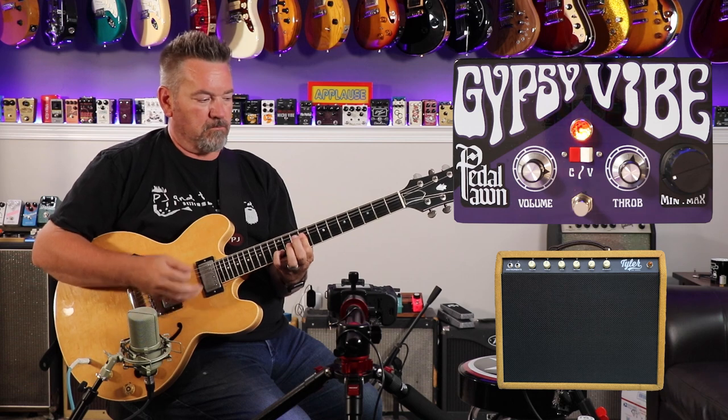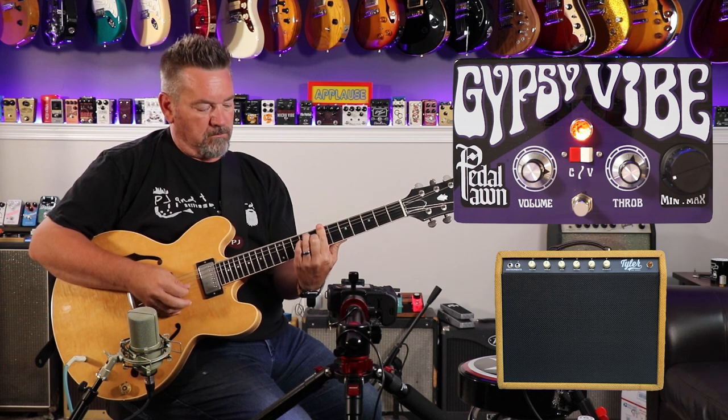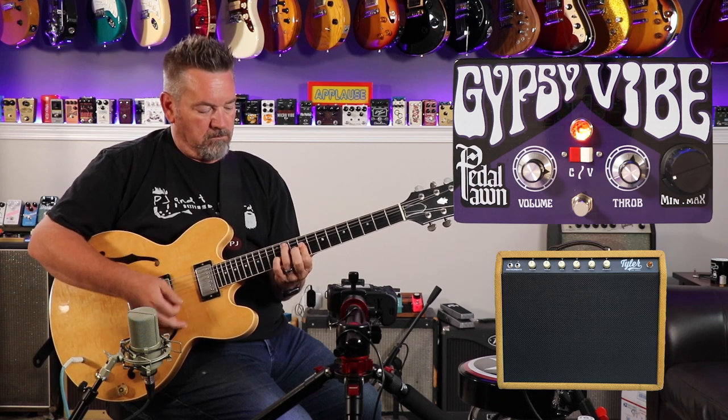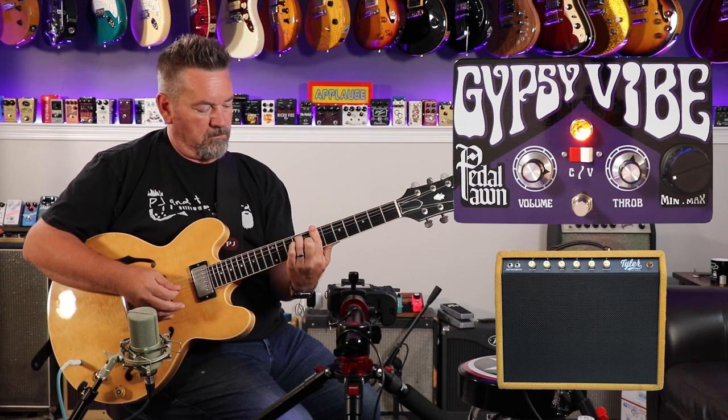Why don't you kick us off? This is actually my first foray into a UniVibe pedal, so I was kind of excited and intimidated all at the same time. You don't want to just go to the obvious — hey, look, I'm Jimi Hendrix — because I'm not. So my first foray into it, I went clean. And if you're going to play a Vibe, why not play a 335? This is what I played for my first clip ever on a UniVibe pedal.